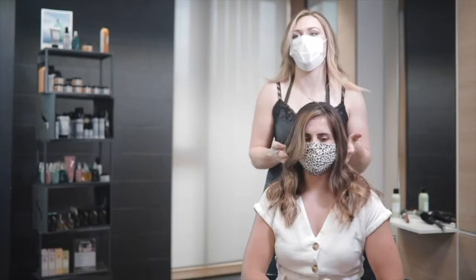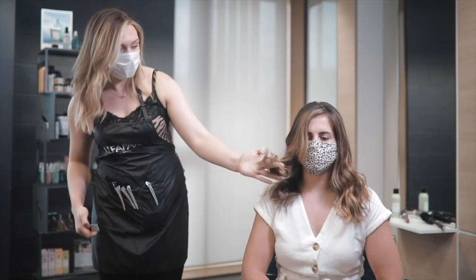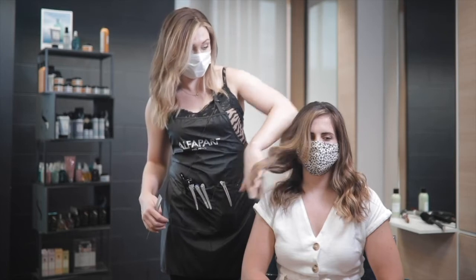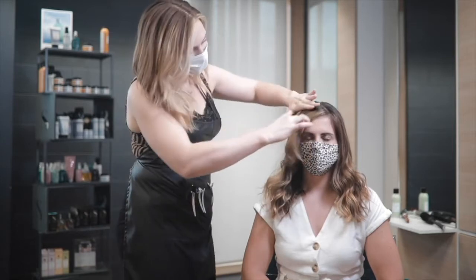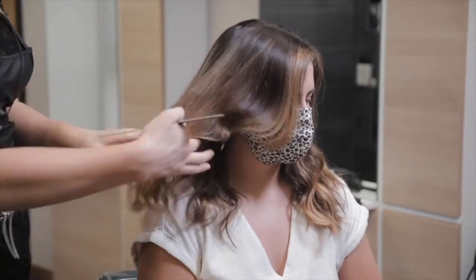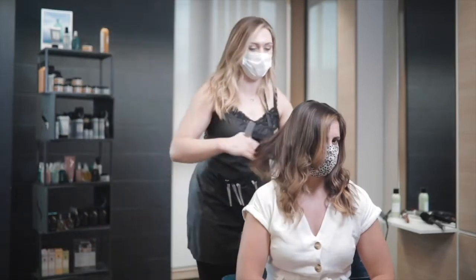Here is Sarah all done. To recap the toner: we had a 921 and 812 mix on the ends — applying that wet dilutes the formula a little bit, which softened the result and allowed a bit of that underlying gold undertone to come through, retaining the warmth. We root melted down with a half 6 / half 712 1:2 formula, which softened the result at the root so all these lights kind of pop up and look really sun-kissed. The mid band was just a straight 812 to flatten things out a little, leaving a residual undertone so she gets that natural lightening and that caramel effect that a lot of brunettes love.